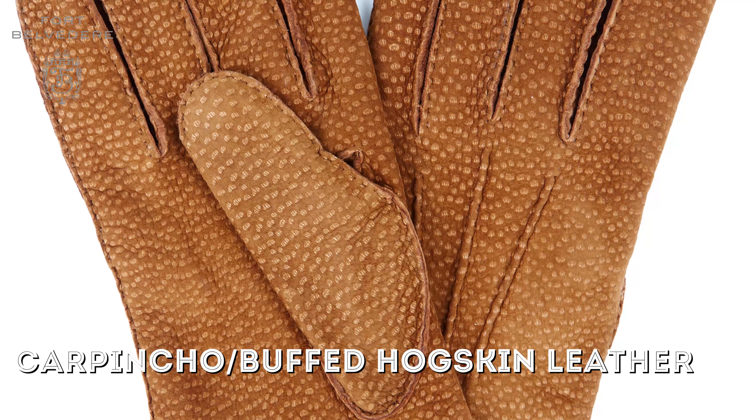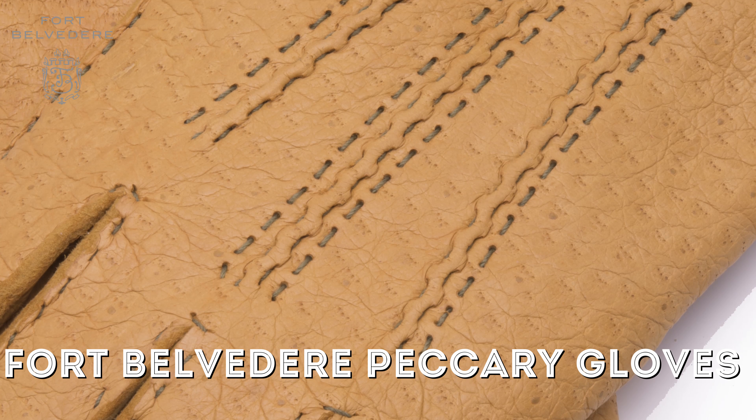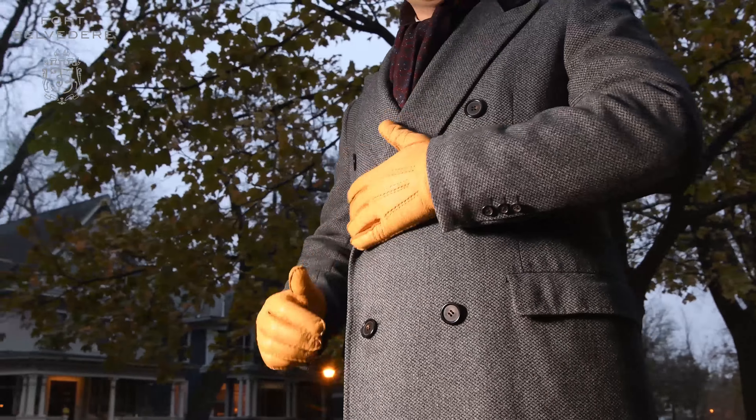Unlike regular kid skin or a lamb napa leather, peccary leather has three little prongs that are very characteristic and you won't find them in any other leather. Some people can confuse it with hog skin or pig skin, but peccary is a lot more expensive and also much softer and at the same time extremely durable. Because of that, it's considered to be the very best glove leather you can find on the market today.